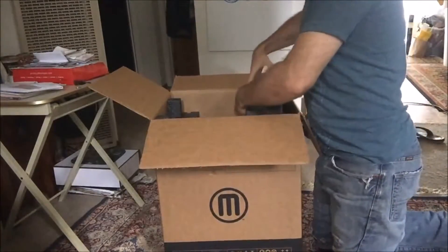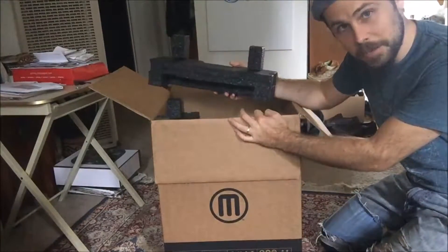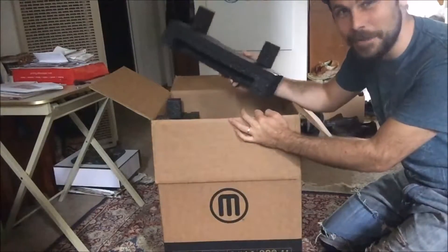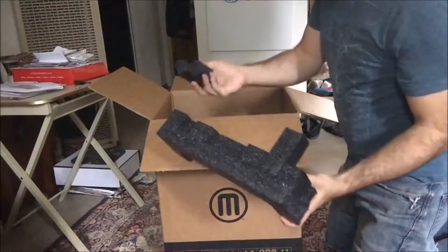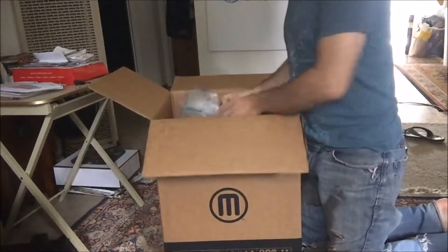I got a little bit into the packaging design there — I went to Cal Poly and my major was industrial technology with a minor in packaging, so my wife laughs every time I open a new package. Great packaging detail — two sides just to make sure everything stays in place. Very well thought out, very good design making sure everything comes out safely.